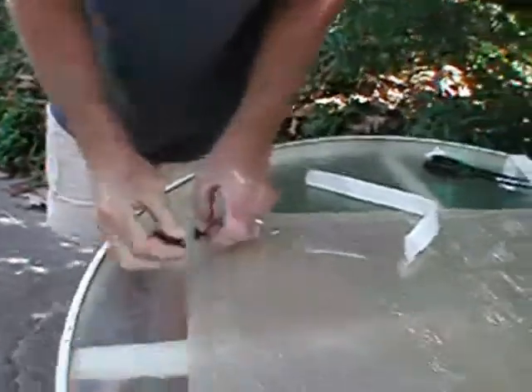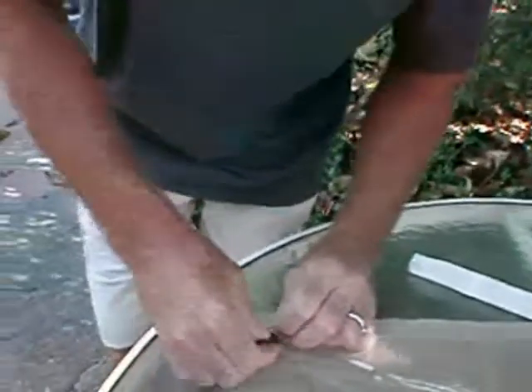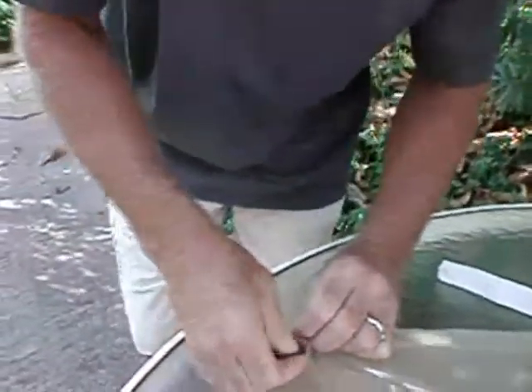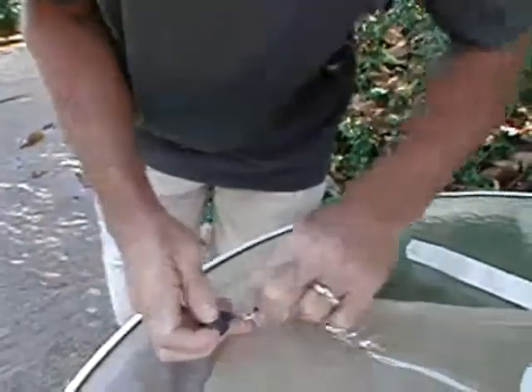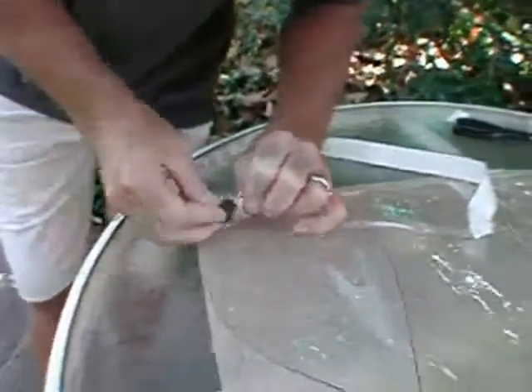If you take the sealing tape that you've already removed and roll it into a ball, you can use it to knead the remaining sealing tape from the vinyl bag. This technique works very well for removing the aggressive sealing tape that remains on your vacuum bag.